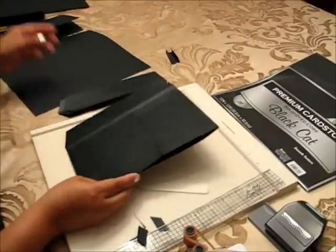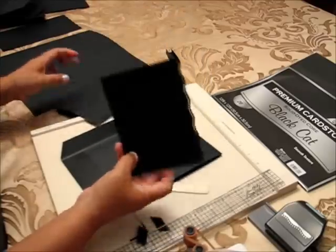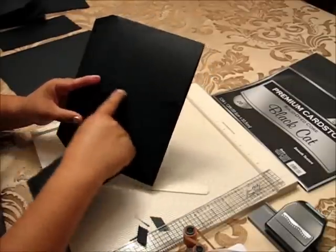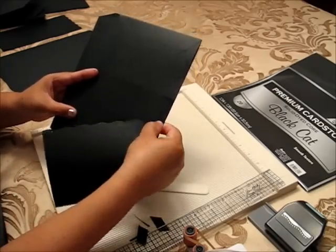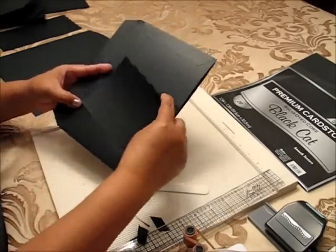This one is ready for inserts. I have two inserts here that I made — a small one that will go here with the same edge, and I'm going to cover with pattern paper inside. You can use this part up here for a picture or for a quote or something, and this one you can use for both sides as an insert.